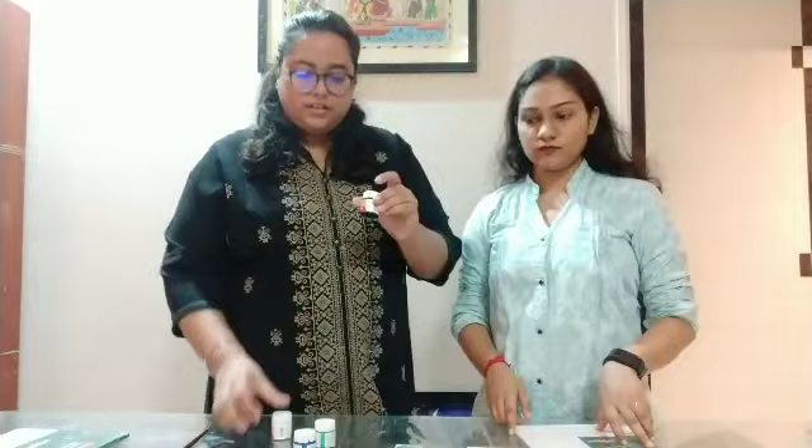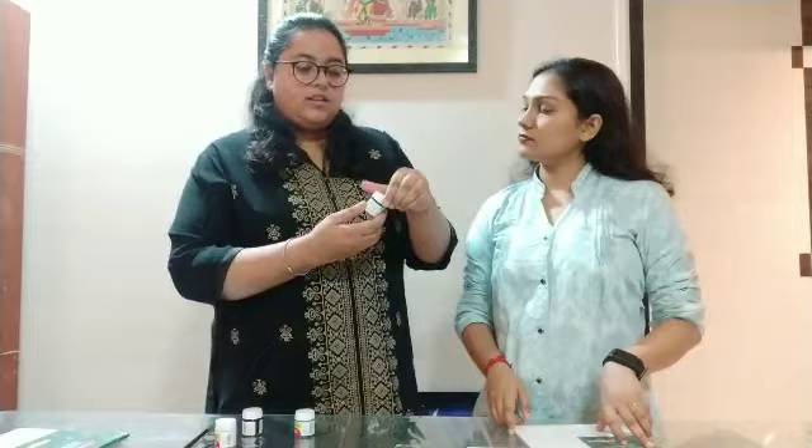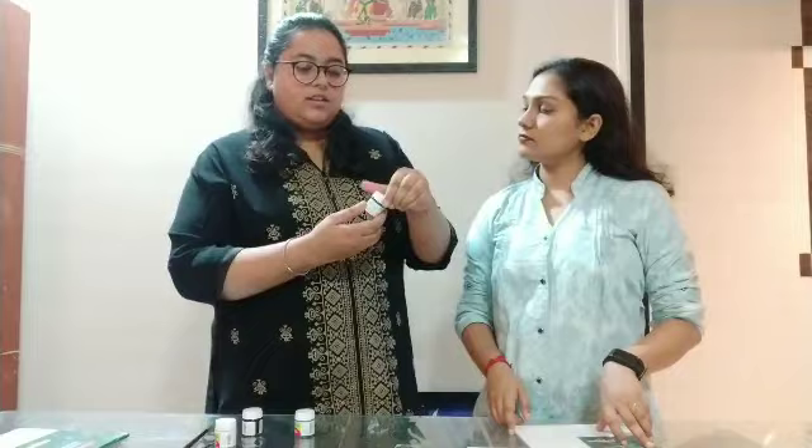Without wasting any more time, we will start making our canvas painting — my first canvas painting. This is a canvas board, 8x8 inches, and it's only 50 rupees. You can try it on 10x10 also. We have Fabicryl colors: white, black, teal blue, and cerulean blue. You can find the product links in the description box. And for today we will use two brushes: one round brush, number four, and one flat brush, number eight.